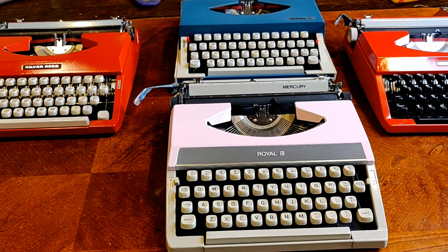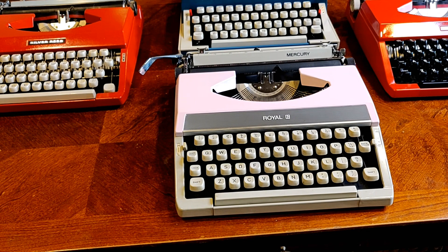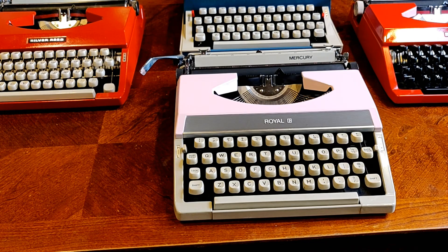Without further ado, we're going to zoom in on each of these machines and talk about the pros and cons of the Silver Seiko model. It doesn't even have a specific model name, partly because it was made under so many other model names. We'll go over the common features and then give a comparison with competitors, particularly the Brother JP1.